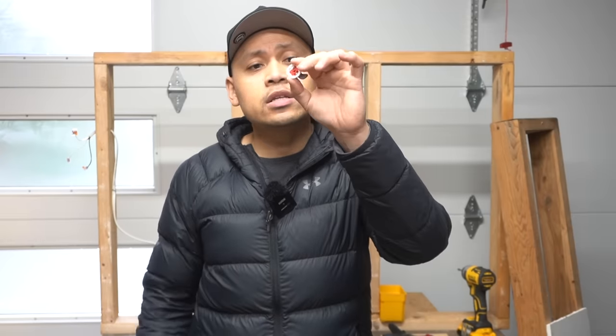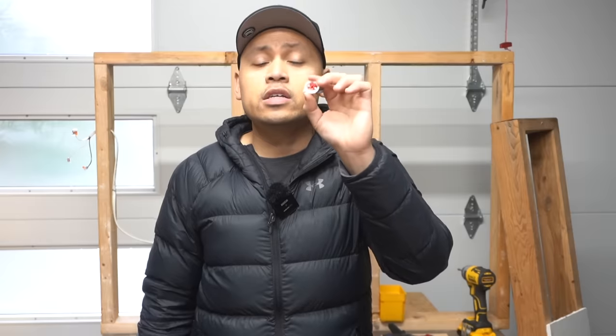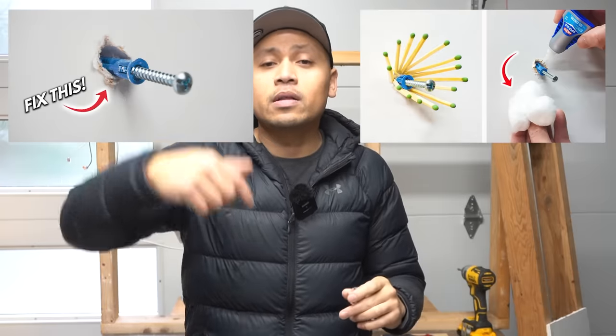In this episode, I'm going to be showing you three different types of these uniquely designed drywall anchors by three different companies that claim these are the strongest you could ever put on your drywall. I'm going to be conducting a strength test on each one. I also have a lot of other drywall anchor videos, so make sure you check them out — links are in the description.